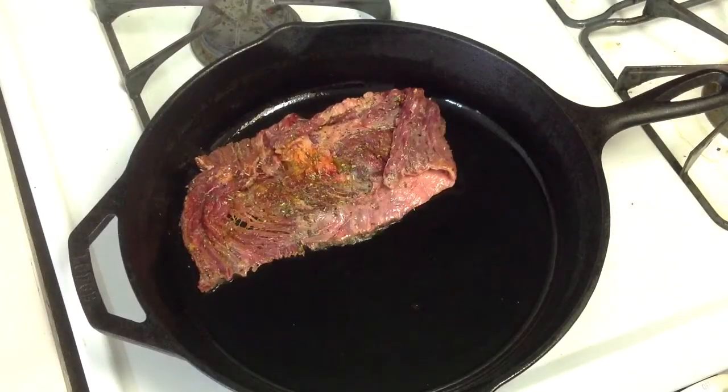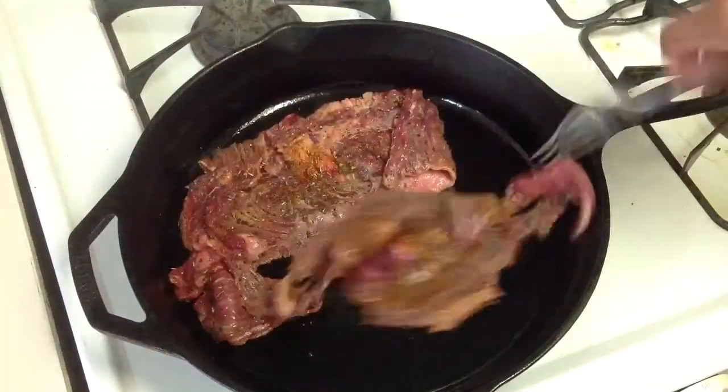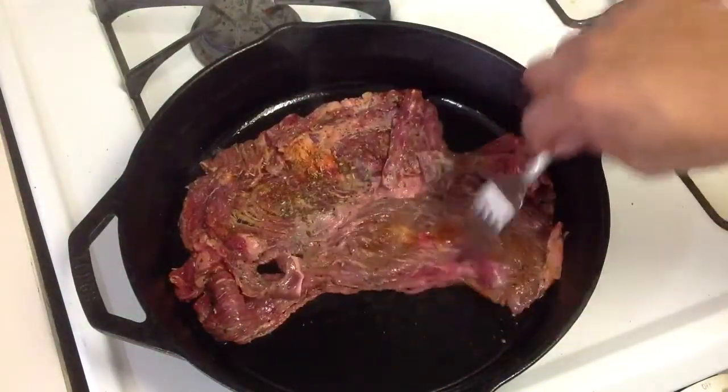I'm going to put our meat on here and let it cook for about a few minutes — we're going to set three minutes aside.